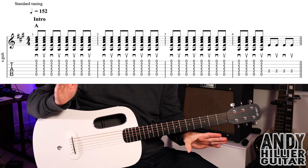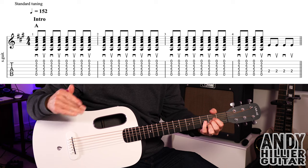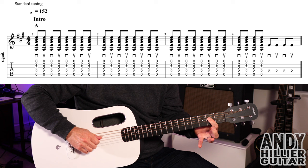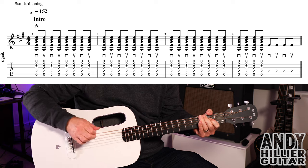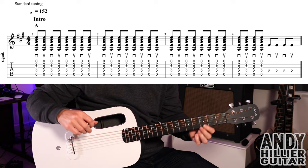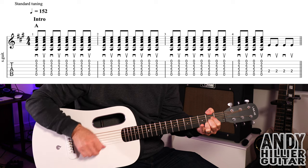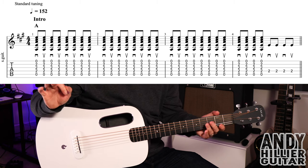So that's one bar, and we've got three bars where we play that straight through, and then in bar four, we're just going to do four hits on it, and then play four hits just on the D2. So bar four goes. So the whole of the intro goes like this. So that's the intro.